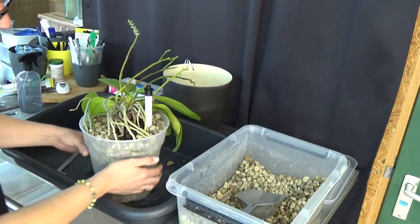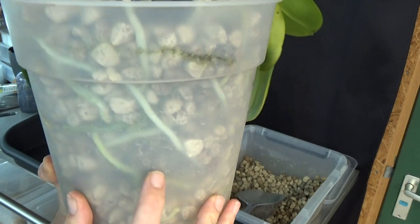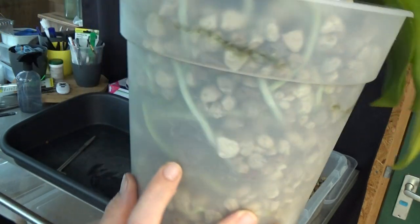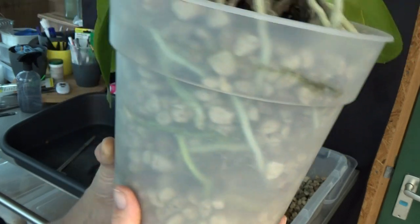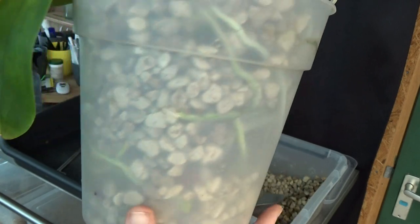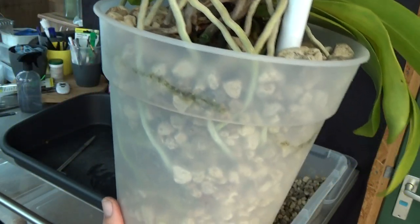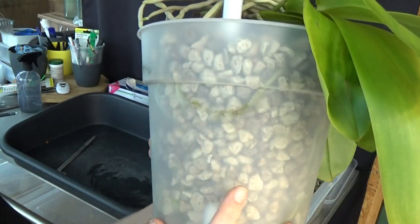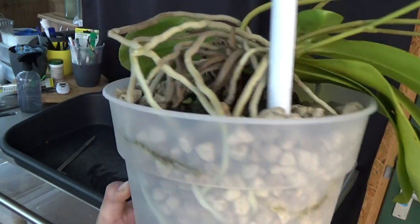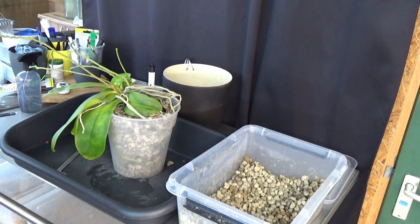Still self-watering of course. Then we can really see how they do. I want to be sure that it works — otherwise I don't like to film it. I don't want to give wrong information. That doesn't mean I'm going to change this — this is the best setup for me for this orchid. We have some air pockets here, but a little further into the pot I can see the pumice. I'm going to leave those air pockets because I think they're beneficial in this case.